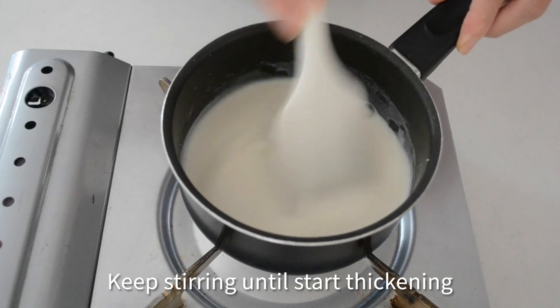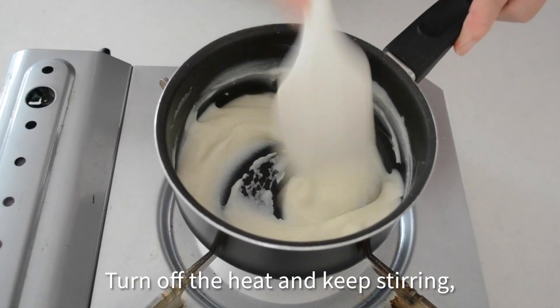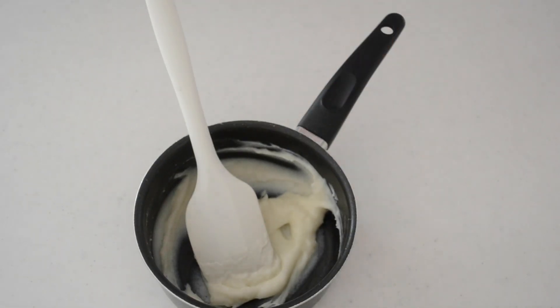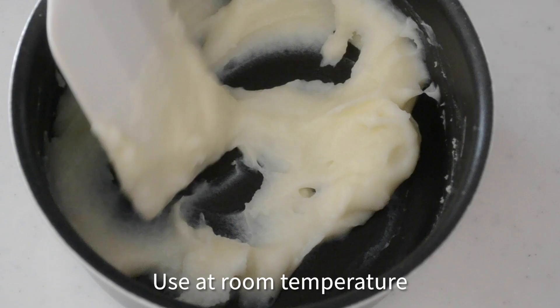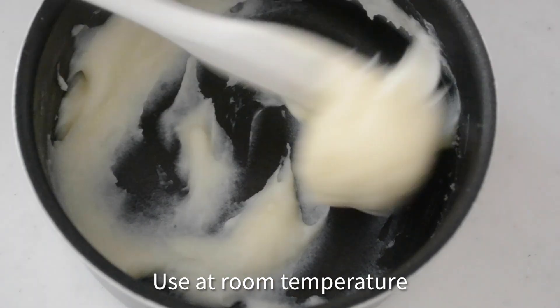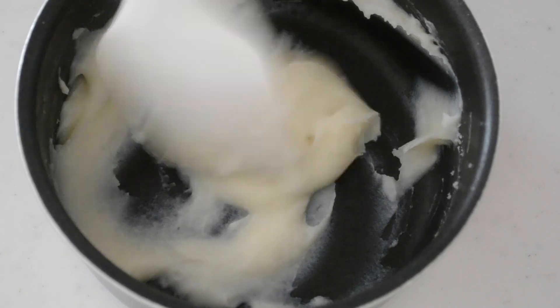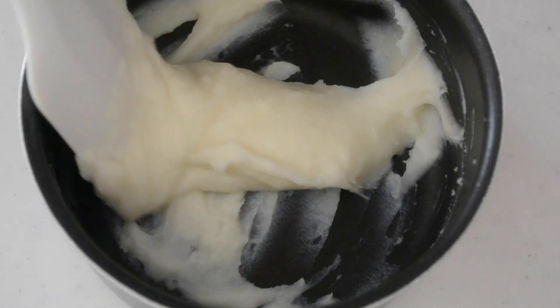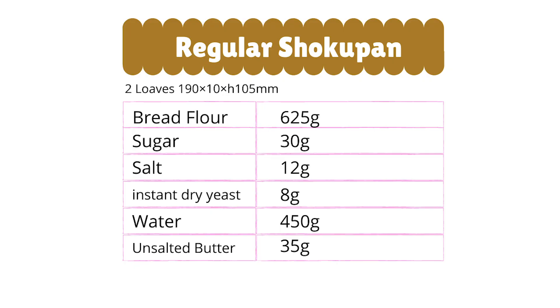What makes your bread fluffy and moist? You need more liquid in your bread. But if you simply add more water to the bread dough, it's going to be very sticky and hard to handle. The ratio of liquid to bread flour is expressed by the baker's percentages. Usually, bread dough contains 60 to 65% moisture.